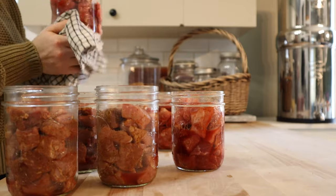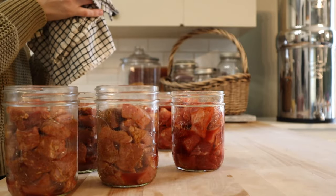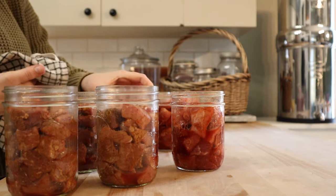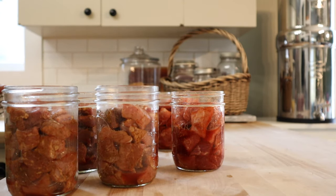As these process in the canner, the meat is going to shrink down quite a bit in the jar and it's going to release some liquid, which is why you don't need to add any. Aesthetically, raw pack canning meat is not the prettiest thing in the world. However, it is really convenient.